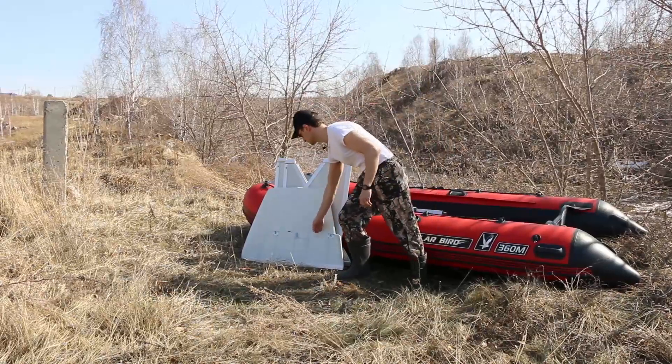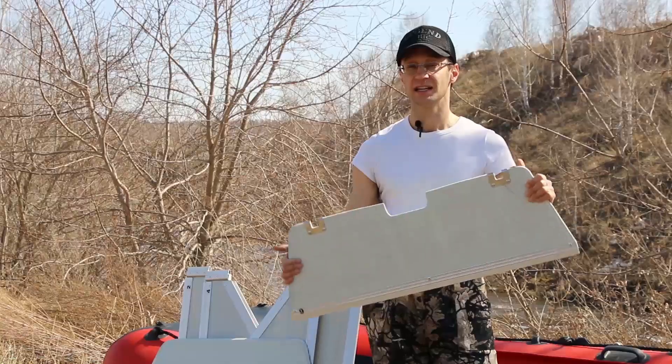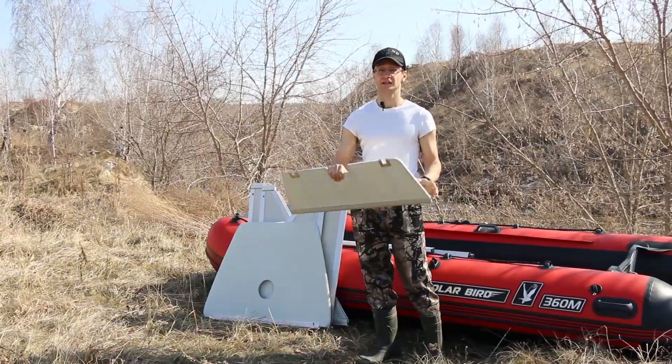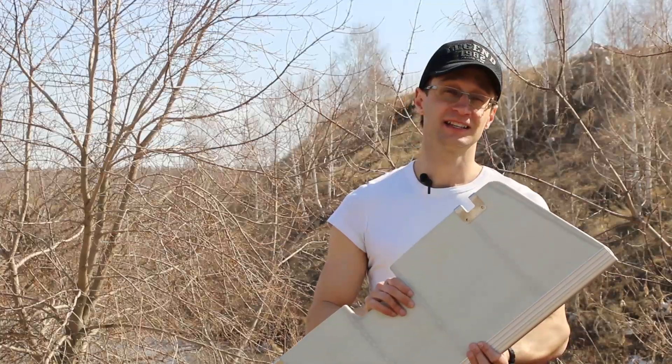Glass composite, which is used for producing benches, transoms, and paiolas, is lighter and more durable than traditional plywood. It does not get decomposed, neither does it absorb moisture. That means it does not swell nor deform.